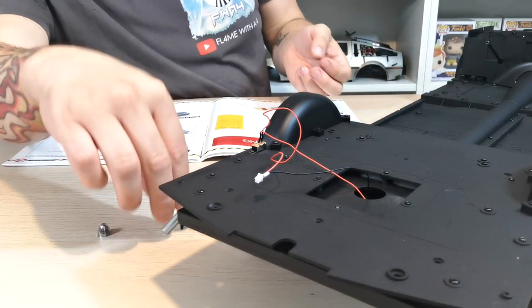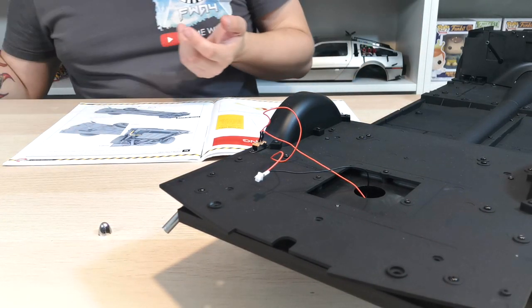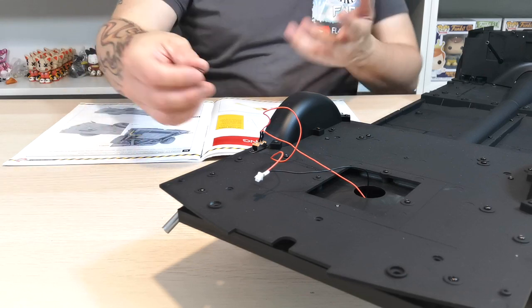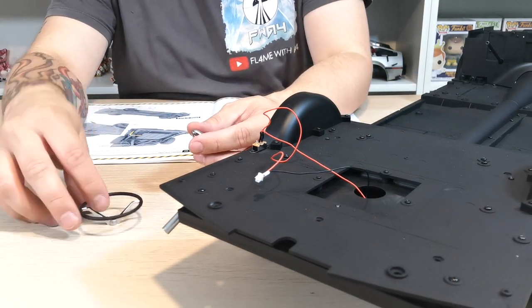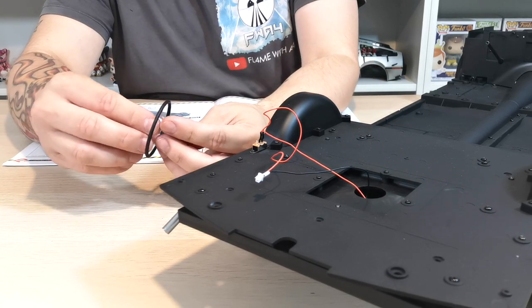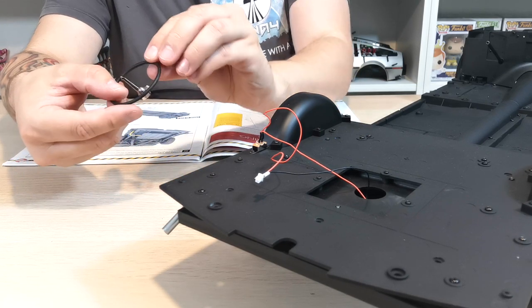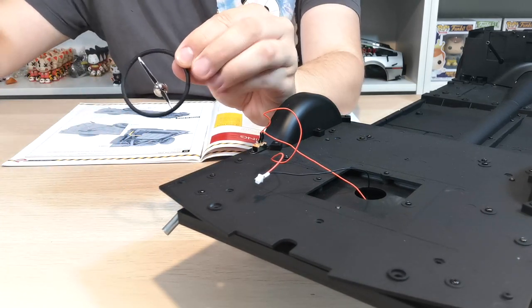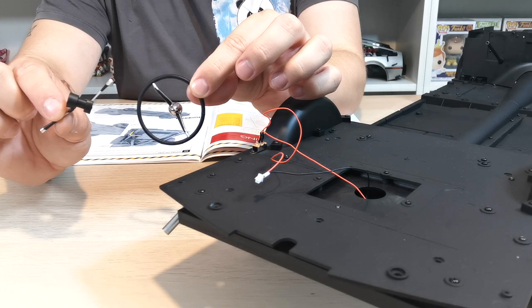The only annoying part again is that we're left over with some bits that will hopefully not get lost. You have the steering wheel, and I'm guessing this chrome section will go over the steering wheel at some point, and then there's that other bit as well. So those are the bits we're left over with.